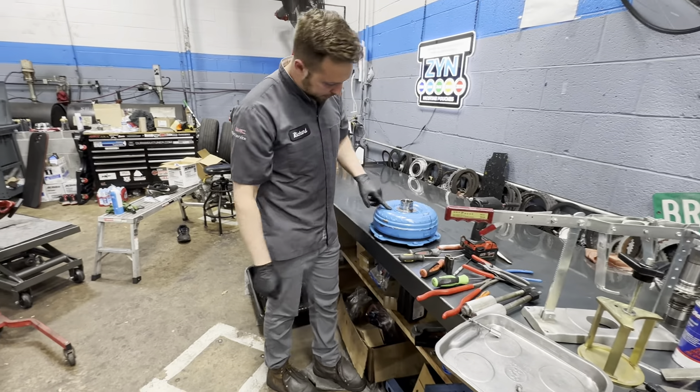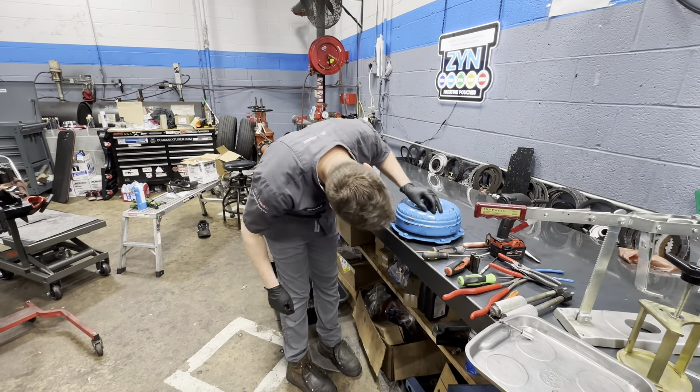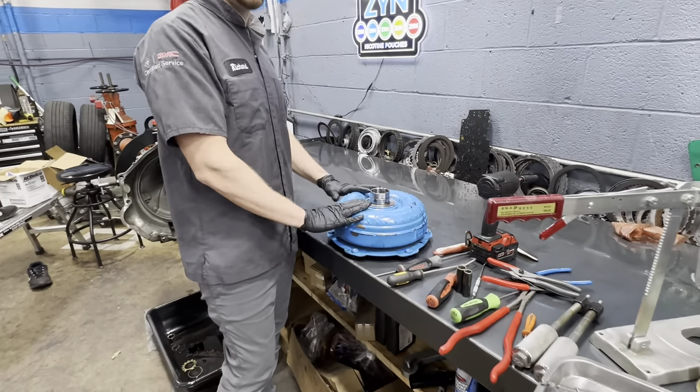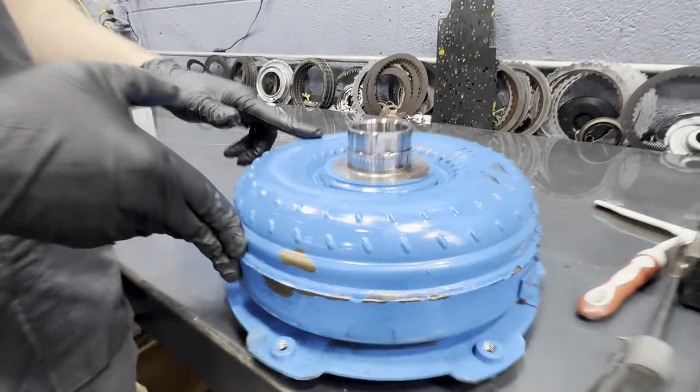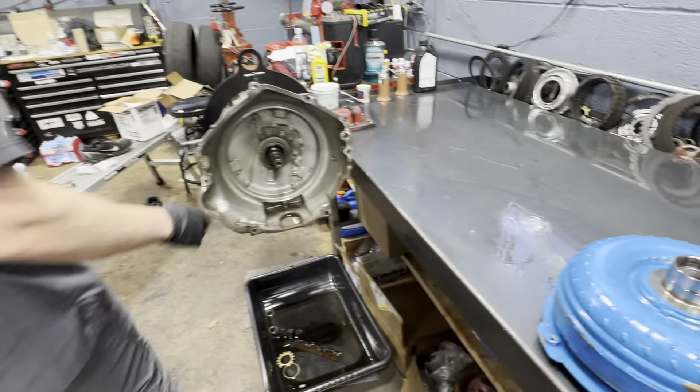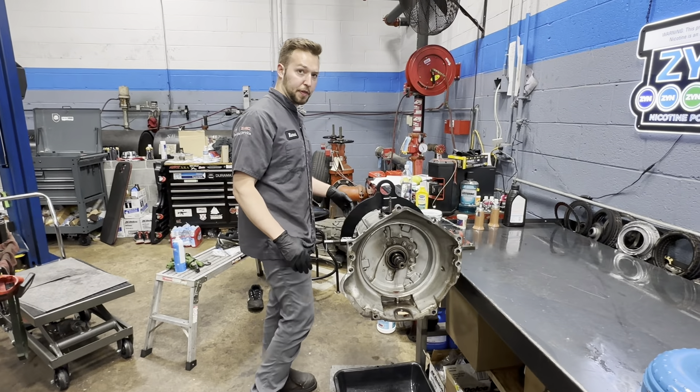Here's the torque converter from this — it's blue, spray painted. I don't know if this was really rebuilt because this kind of looks like an original one. Spray paint, blue, everything — a lot of things point that way.